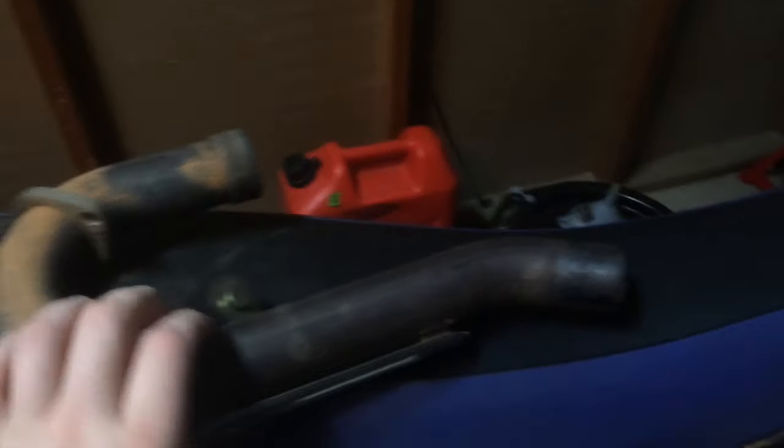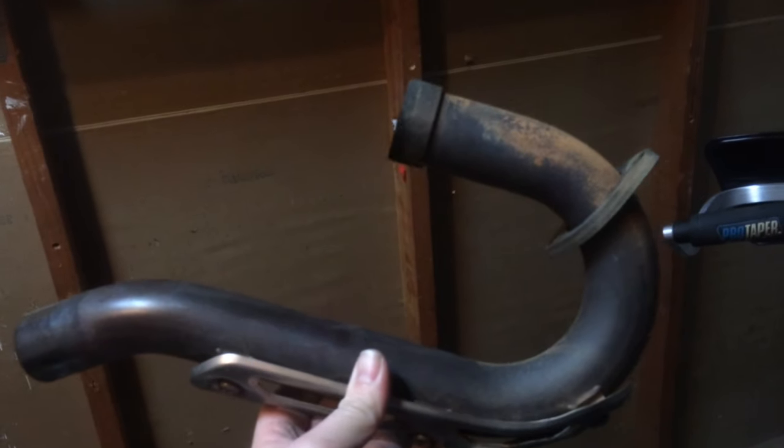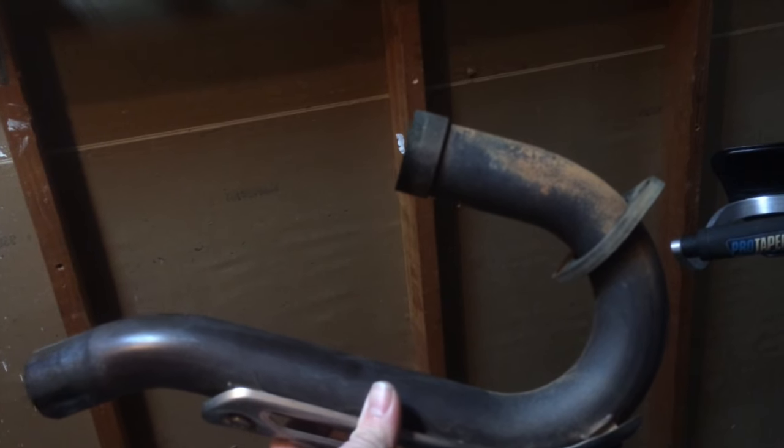So for starters, this was my stock head pipe. It's made out of titanium so it's actually very light. You can't actually save any more weight by getting a different head pipe. The Yamaha head pipes are already pretty darn good.